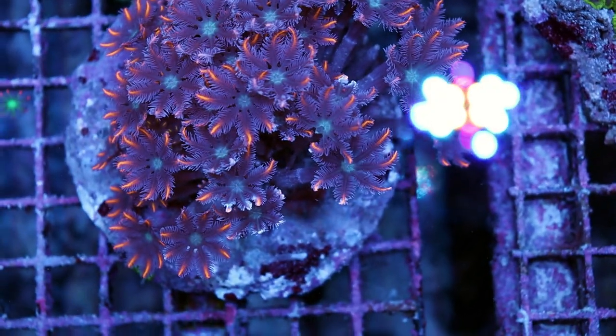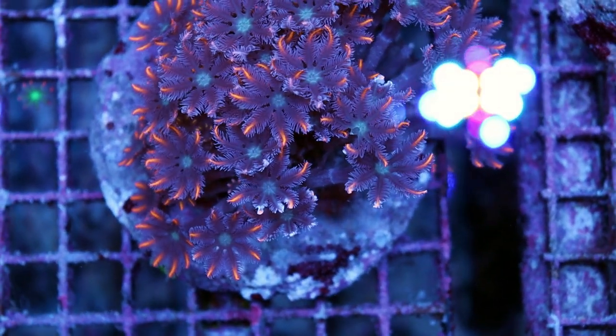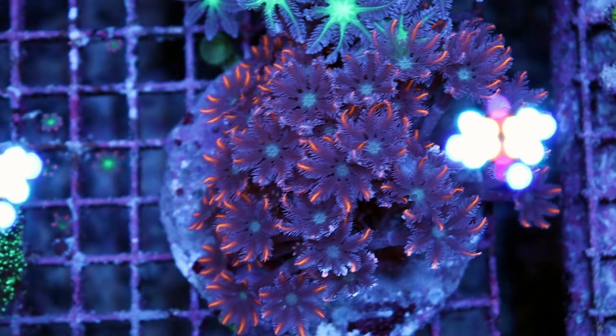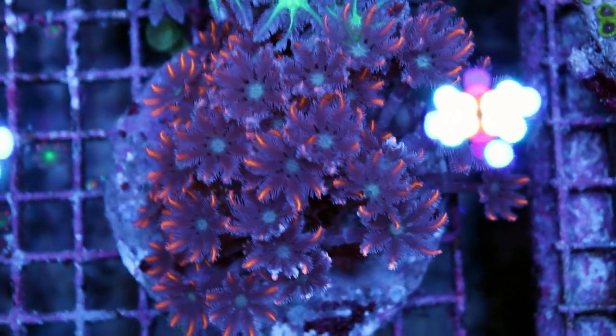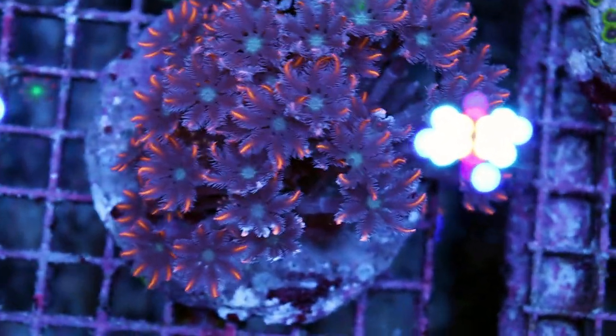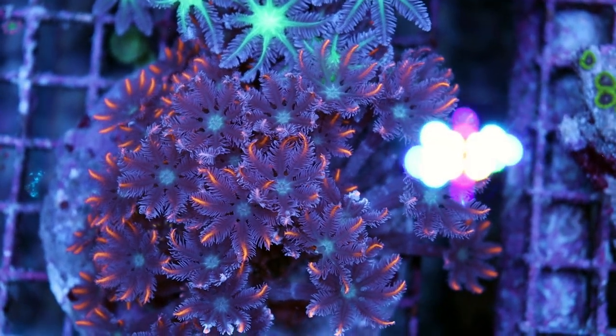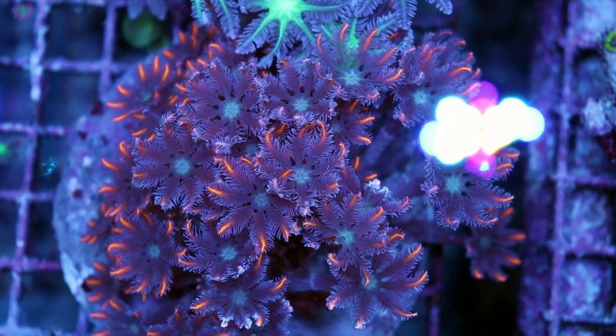It's like peeling back skin — really freaky — and you can take the whole thing out. Yes, they do grow quick and they're going to take over some portions of rock if they're happy, but they're super easy to remove so I wouldn't be worried. Pulsing Xenia, on the other hand, once it starts to grow it has a very strong foothold on the rock and it can get into nooks and crevices and it's not easy to remove.